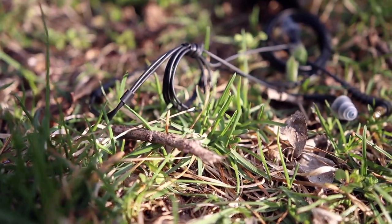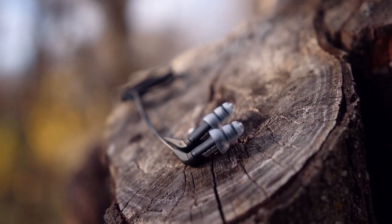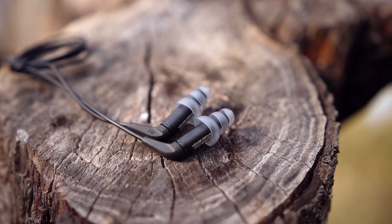Happily for me, I was able to actually get them to sound good. And in the end, I was able to get a beautiful sound from them.